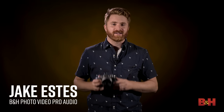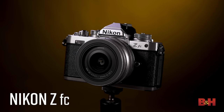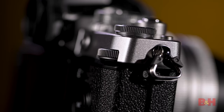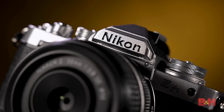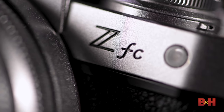Hey, Jake with B&H. Today we're taking a look at an exciting new camera from Nikon that will be joining the Z lineup — this is the Nikon Z FC. If you're familiar with the history of Nikon cameras, you'll notice right away that the Z FC looks a little familiar. The body features an analog design and tactile feel reminiscent of the Nikon FM cameras from the early 1980s. Even the logo on the front matches the vintage Nikon logo. The Z FC combines Nikon's newest Z mirrorless technology with a simple body that provides modern performance with a classic design.